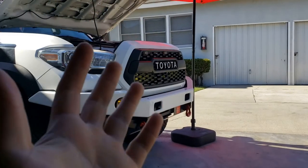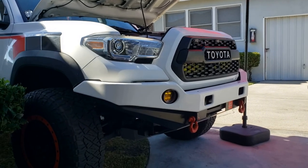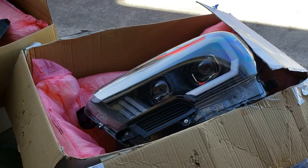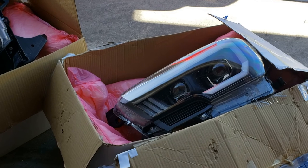What is going on guys? It's me again, Vince, with another video. Today I'm right here in front of my truck and I'm finally gonna install these headlights. These headlights are from a company called Anza USA.